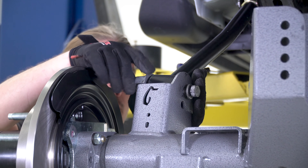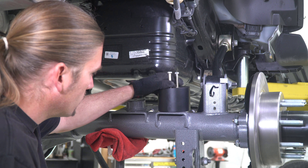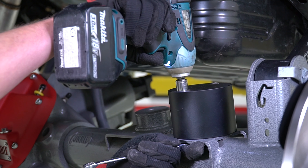With all four control arms set into place and the factory hardware loosely threaded together, tighten down the fasteners to spec. Locate and install the bump stop extensions by reusing the 5/16 fasteners with a half inch socket and wrench on both sides of the axle.